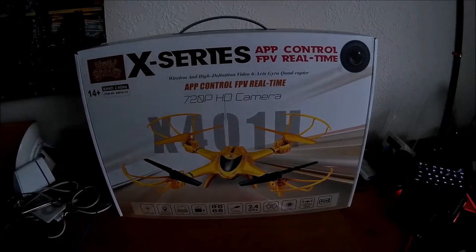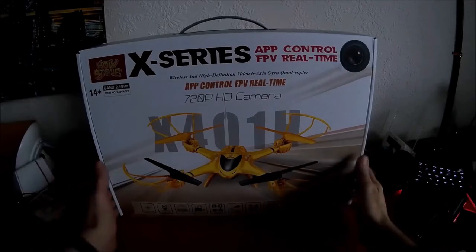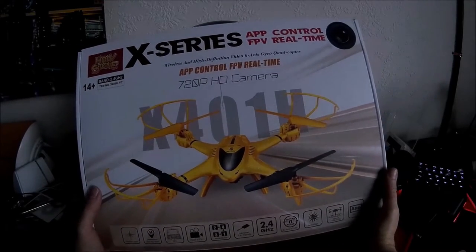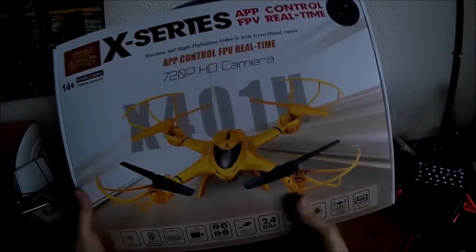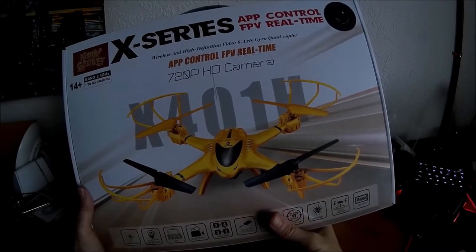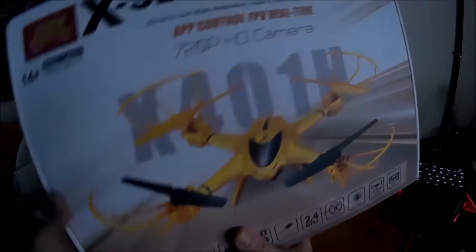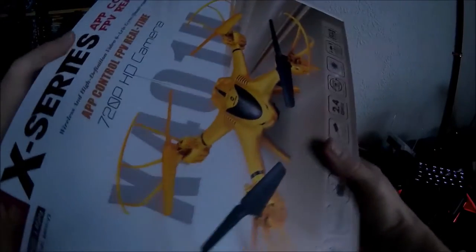On the face of it this drone seems to be a clone of the MJX X400 series drone. It's got a few differences mainly in the controller in fact. The body of the quadcopter actually seems very similar and I'll show you that in a moment.